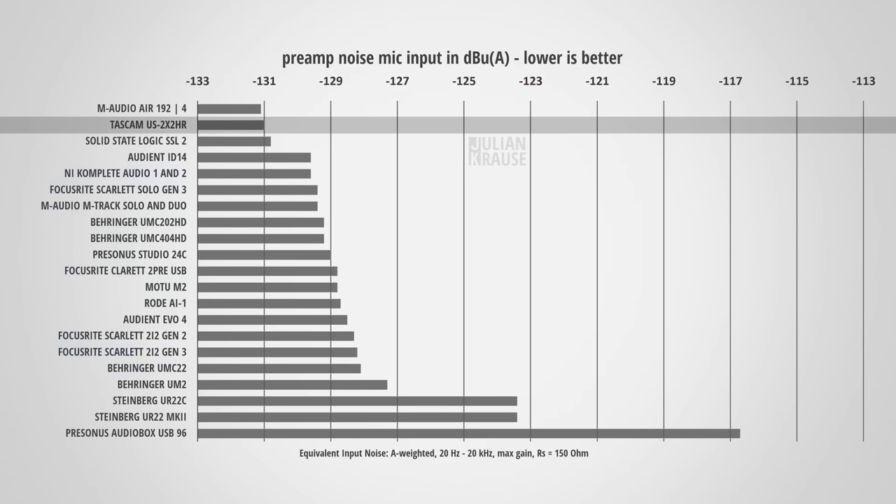Let's check out the preamp performance and have a listen to the noise. I'm recording with a Shure SM7B, which outputs a very weak signal that has to be amplified a lot by the preamps, accentuating preamp noise. Let me be quiet for a second so you can have a listen to the noise floor. The noise is really low — that's exceptional. My measurements confirm this: the equivalent input noise of the 2X2HR is –131 dBA weighted, one of the lowest preamp noise measurements I've made so far, placing the 2X2HR very close to the top compared to other interfaces.